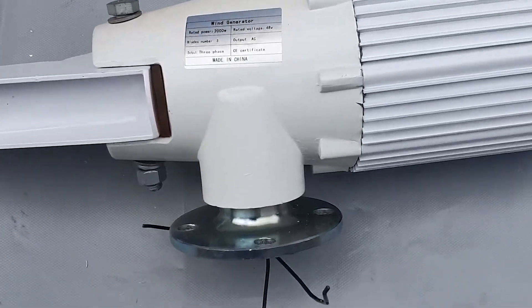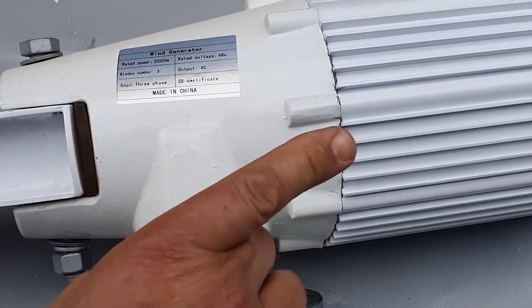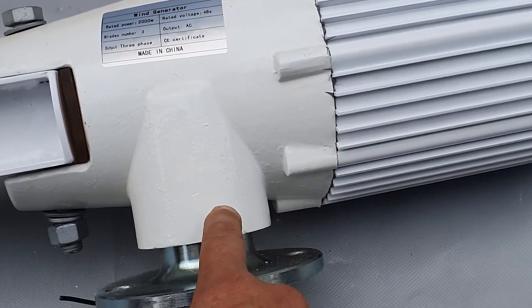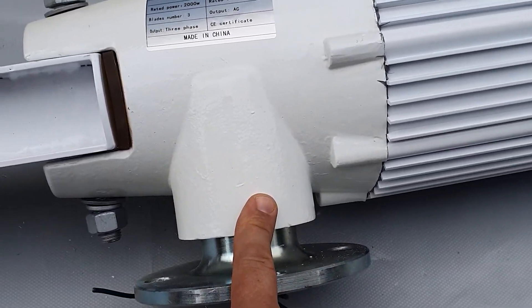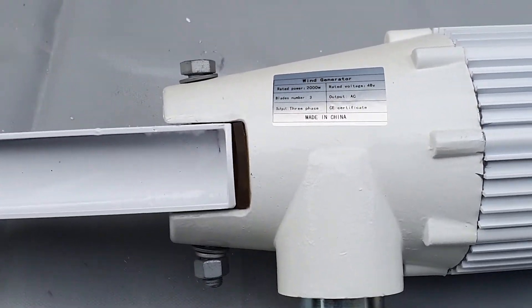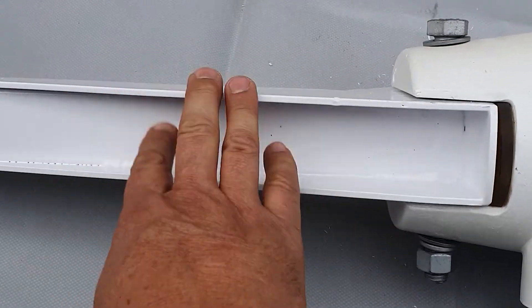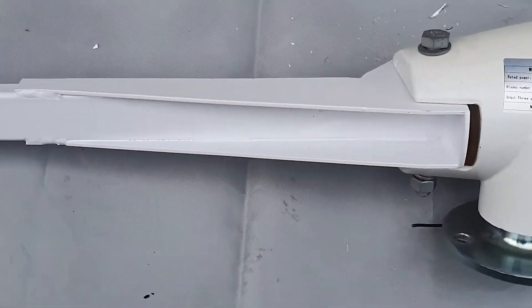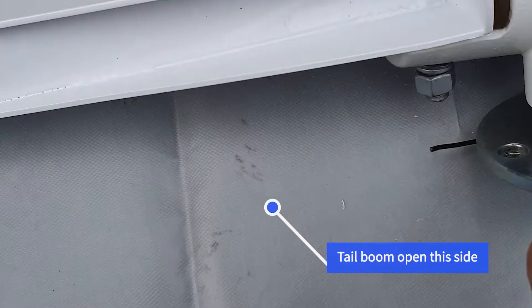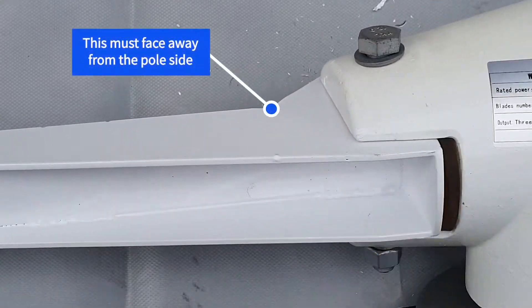So here we've got the mast pole on what I would call, if that's the front, this would be the right hand side of the turbine. It's off-center so that this gets blown around the other way when there's a strong wind. For it to be able to do that, this part here needs to be fitted this way around with the open side on the pole side, not the other side. If you put the other side on this side you'll burn the turbine out.